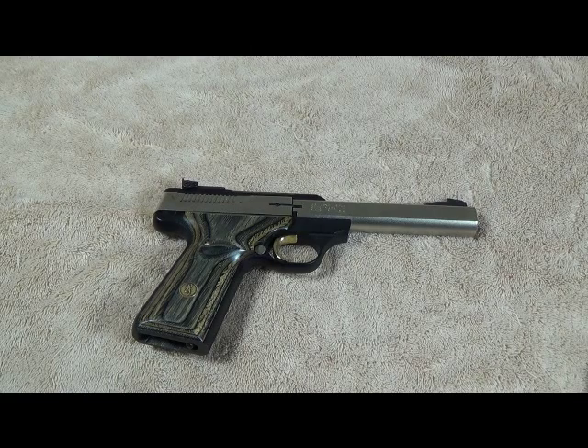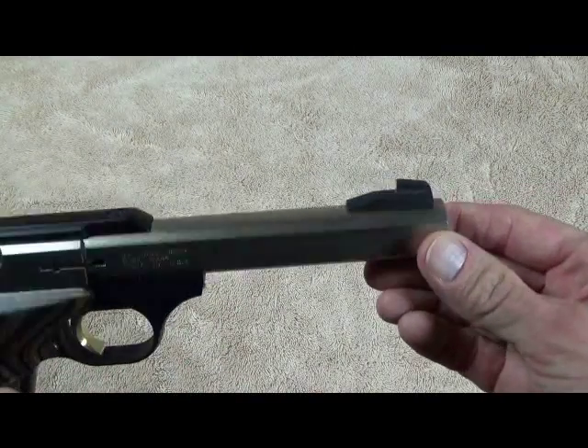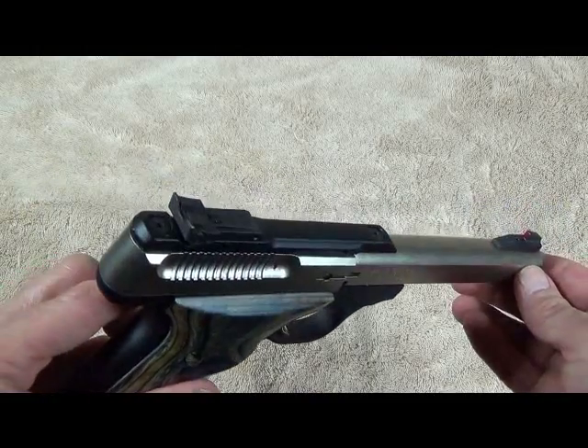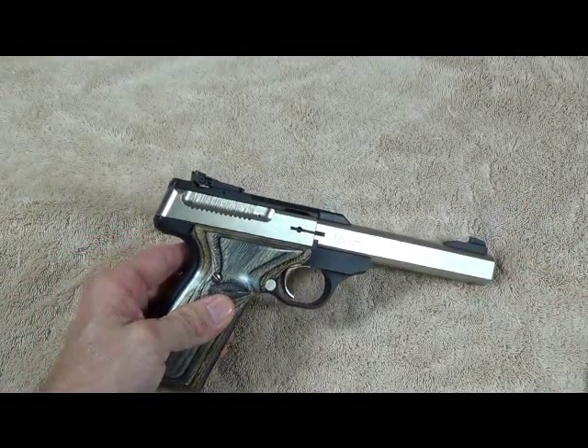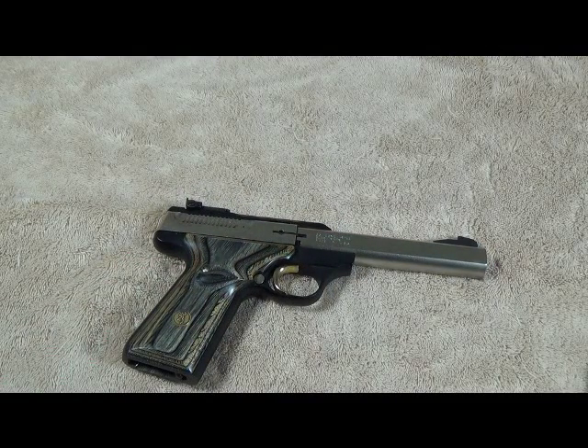It's probably not going to be an exact match since they've been building this pistol for so long, but there are different options available. Since the sight won't be exactly the same height as the one on your pistol, you'll need to sight the pistol back in at the range — it's really not a big deal. It took me about an extra 15 minutes and you'll be good to go.